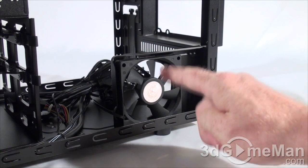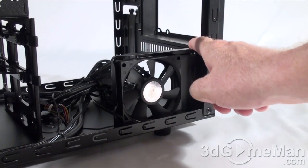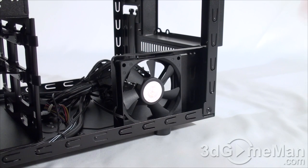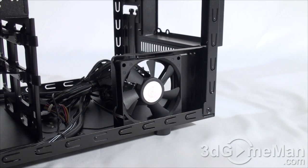Here's a closer look at the 80mm intake fan on the right side of the case. Note that this can be completely removed if you want to get some extra space. It's pretty easy — there's only a couple of screws at the back and a couple more at the bottom and you could just take it off.